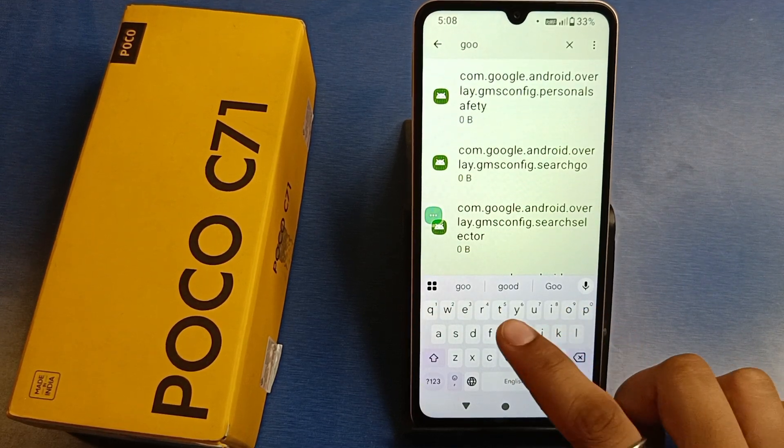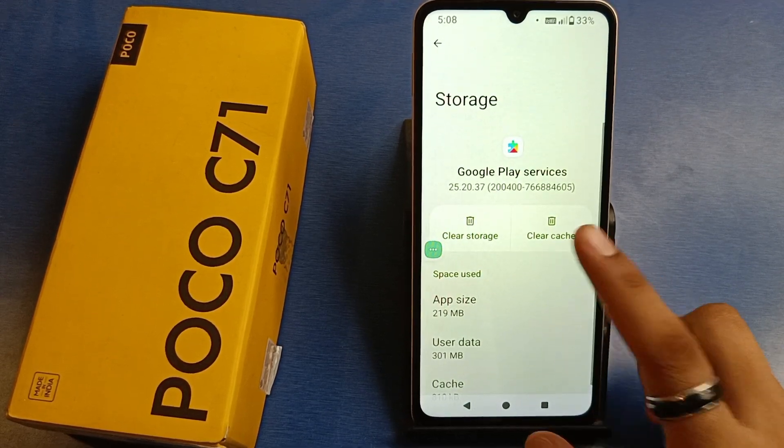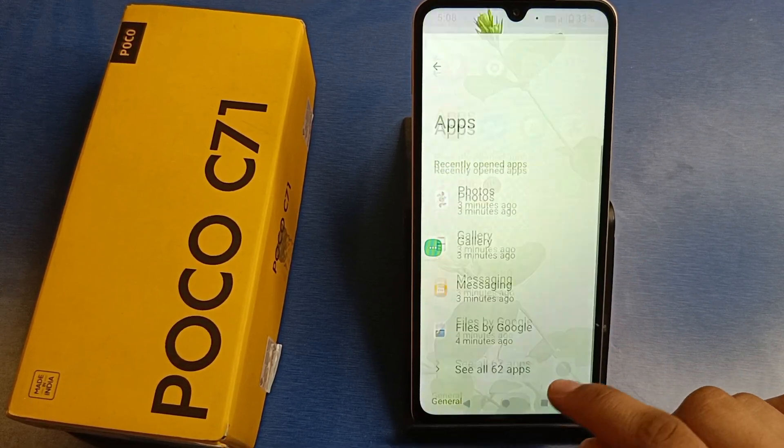Then go to Google, click on Google Play Services, click on storage and cache, and clear the cache. This will fix your smartphone.